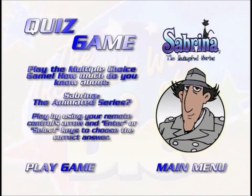Welcome to the game. This is a trivia game about the shows you just watched. You'll see a question as well as four different possible answers. Using your remote, just move the glow around the answer you think is correct by using the arrow buttons. Once you've moved the glow around the answer you've picked, press the select or enter button.